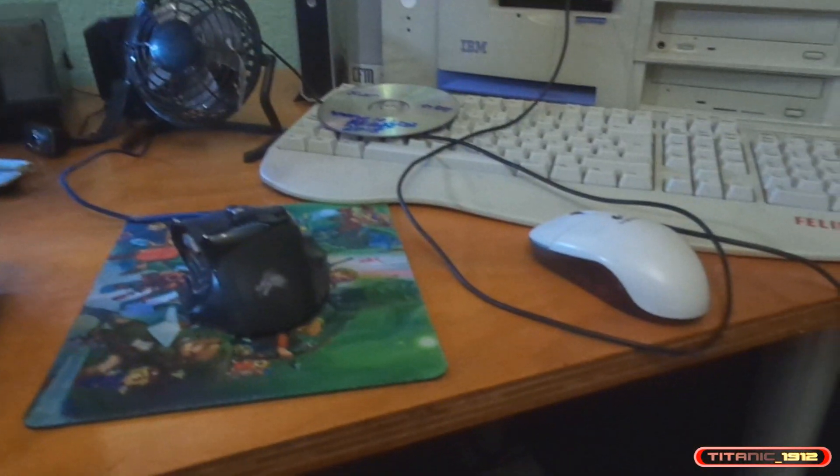Pues ya está todo preparado y lo único que nos queda es encenderlo, meterle un CD de Windows que tengo ahí y a empezar a marchar. Así que vamos a ver si no explota nada por el camino.